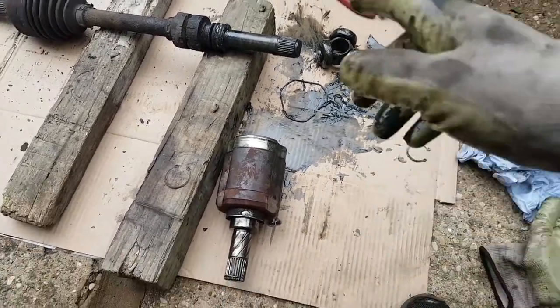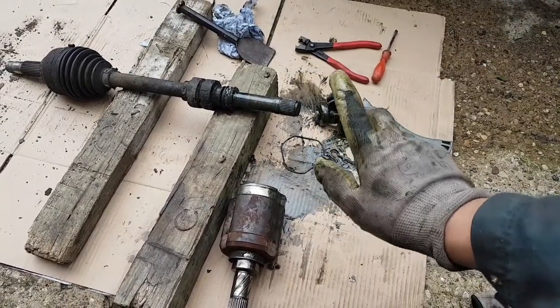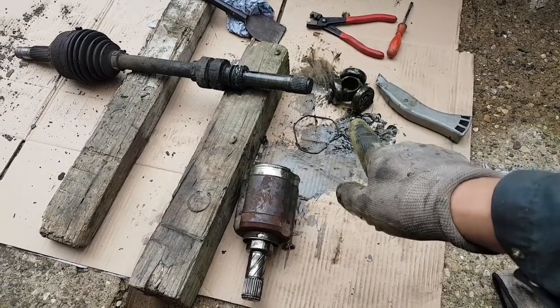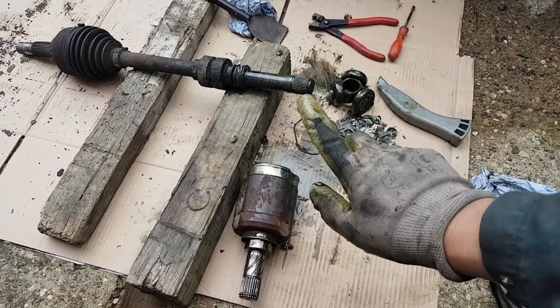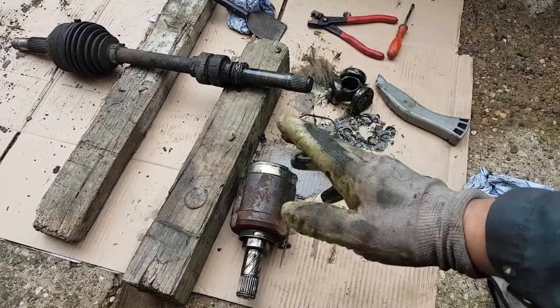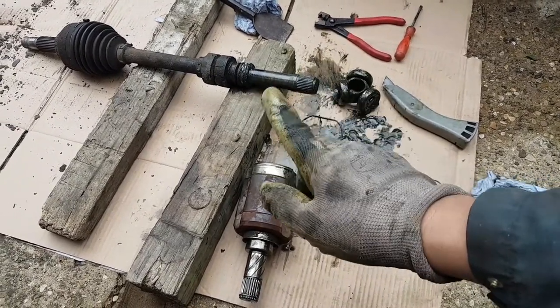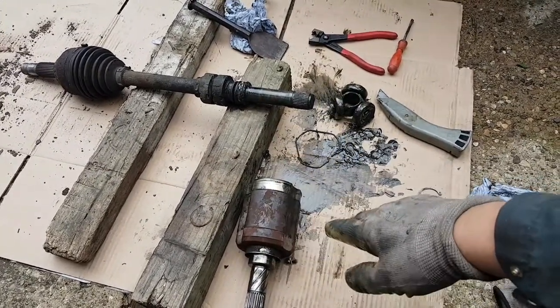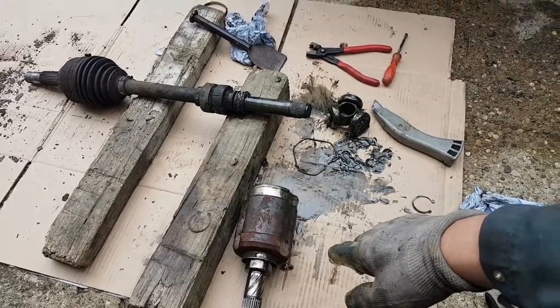The only issue is I went this morning and picked up a new CV joint boot, but the guy told me it was the outside one. Apparently he was mistaken — it's actually the inner one. I'm going to have to go back and swap it over. But other than that, it's straightforward.